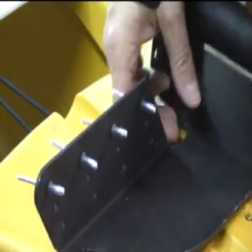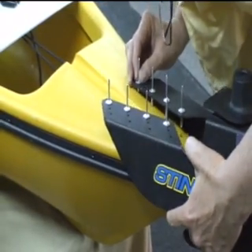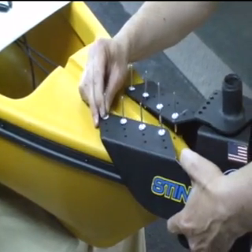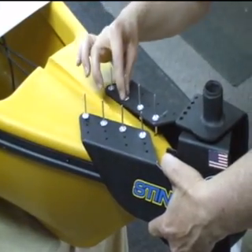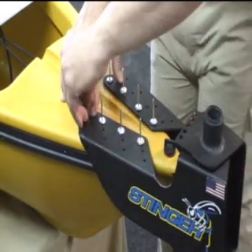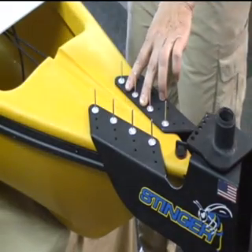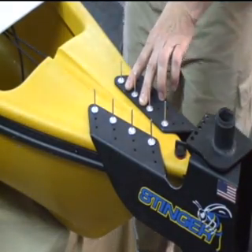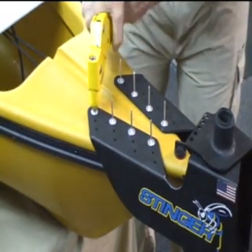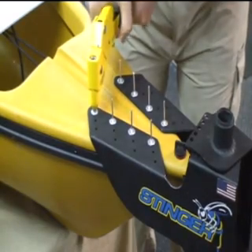Now, once we've got all the rivets in place, we'll simply, one by one, push them down inside the kayak into the mounting holes that you've drilled. Push down very hard with your rivet gun — it'll take multiple strokes.